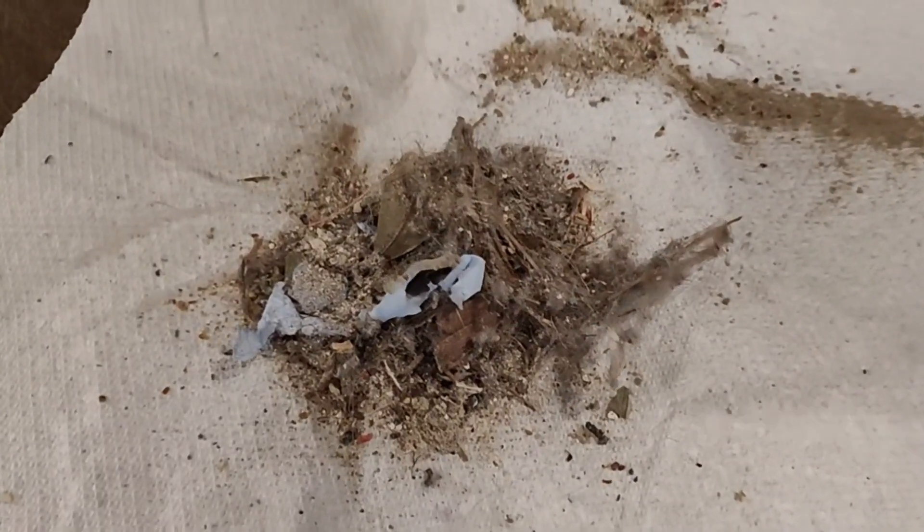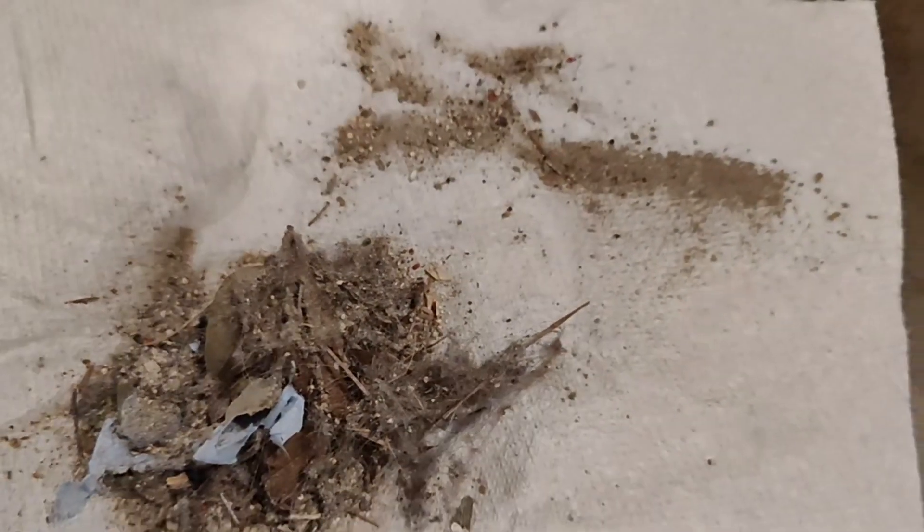Our camper is not very large, but this is what it picked up — and that's a lot. Welcome to our camper. Today I'm going to be trying out this stick vacuum cleaner.